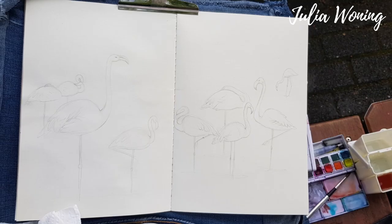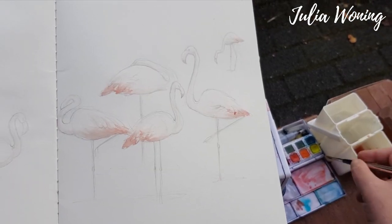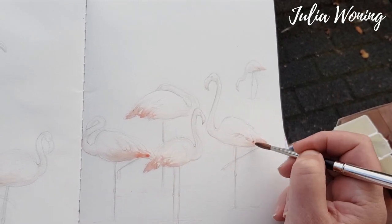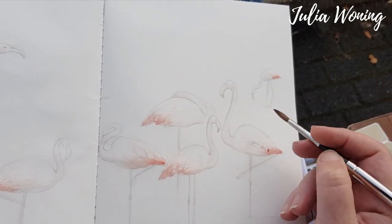Hello, today I was at Bleidorp Zoo in Rotterdam, where I draw the flamingos and give them color with the Derwent Inktense Paint Pen Set. The set was number two and I'm using a sable brush to paint with in my art journal book.